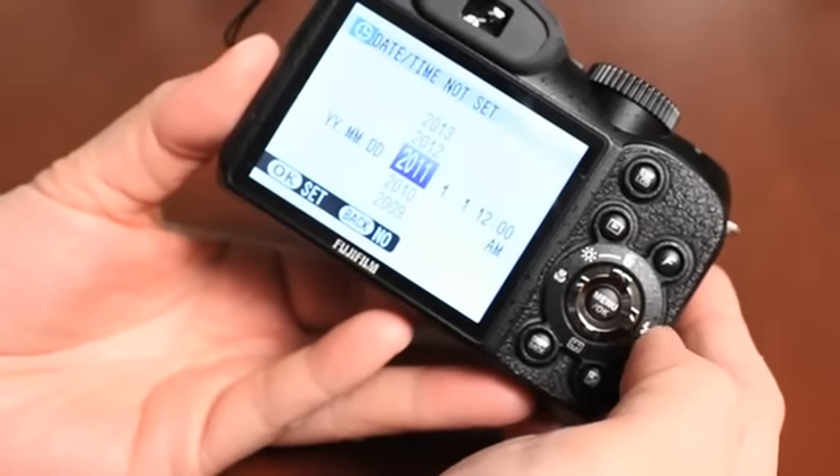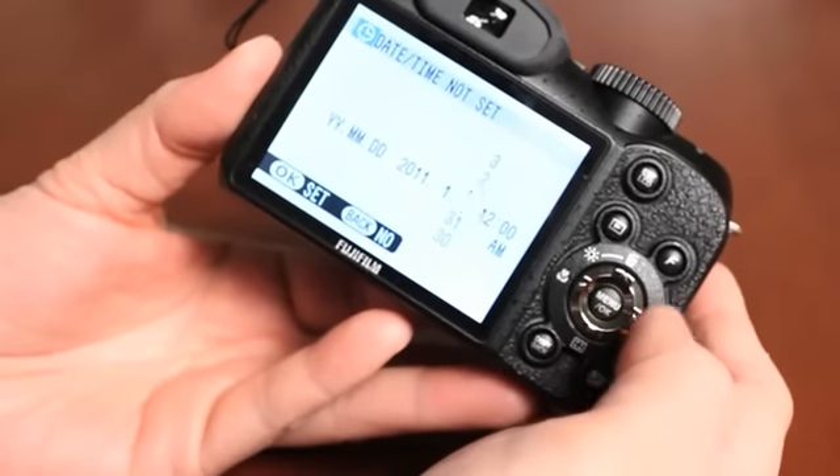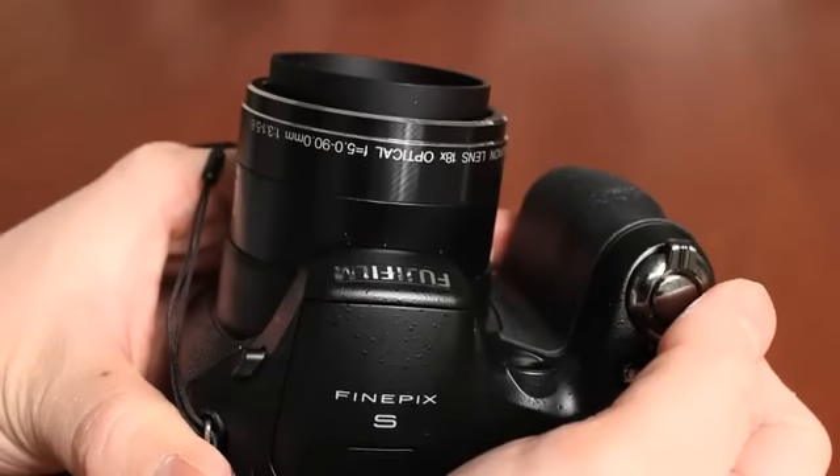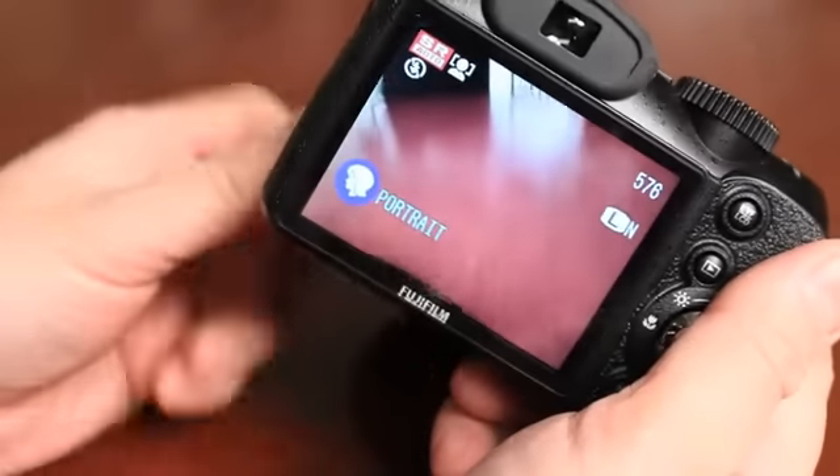If this is the very first time you turn the camera on, it's going to ask you to go through quick setup options like the language, the date and time, and the type of batteries you're going to use. Select English, set your date, and confirm. The camera turns itself on and the lens comes out.